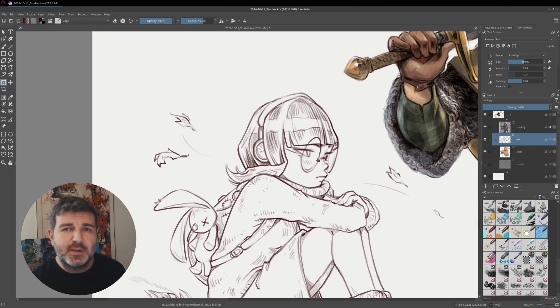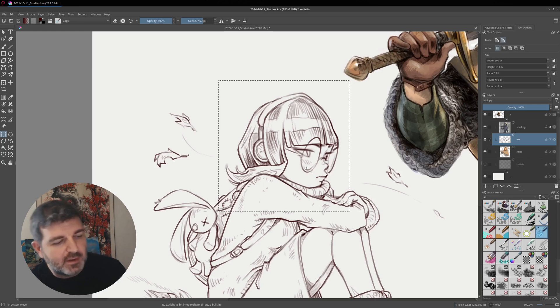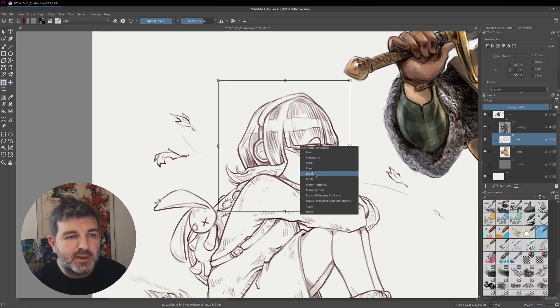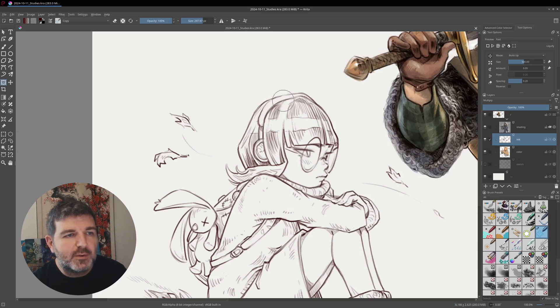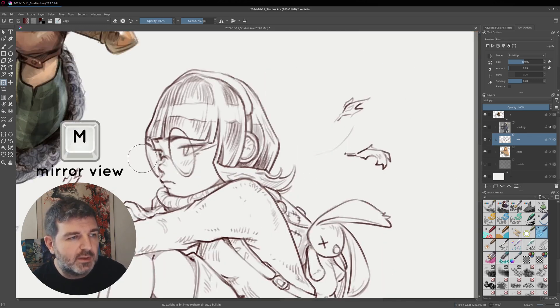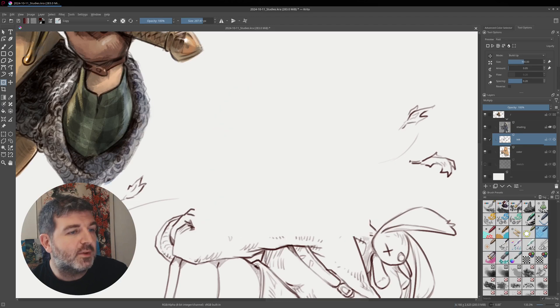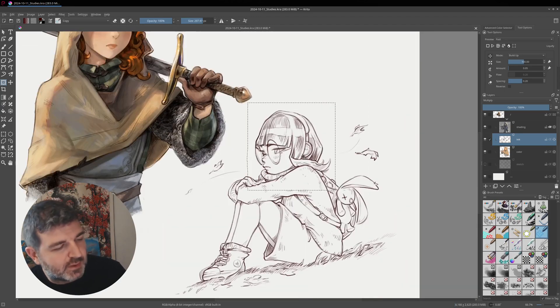If you want to speed things up even further, you can make a selection — like a square selection around the character — press Ctrl+T, right-click, liquify, and then on a small selection of pixels it will be very smooth. Here you can do very fine adjustments, and a nice bonus in Krita is that you can also use mirror mode while doing the liquify transformation, which is very useful to correct proportion problems. Once you are done, press Enter and you have your transformation.